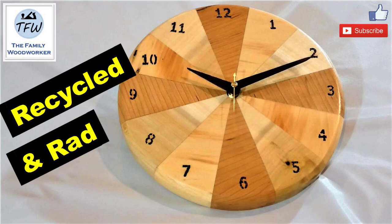Hey everybody, this week we recycle some pretty beat-up pallet wood into this multicolored clock.